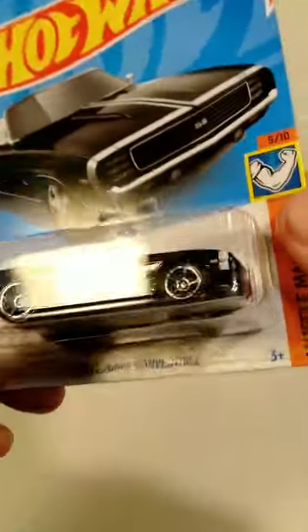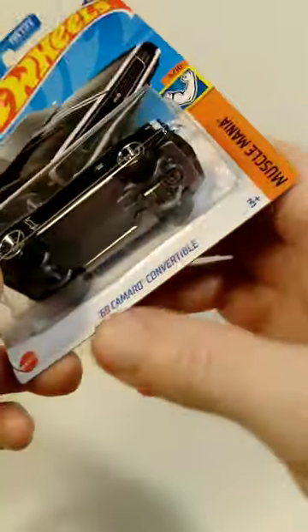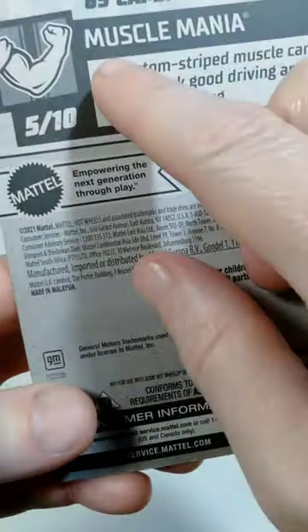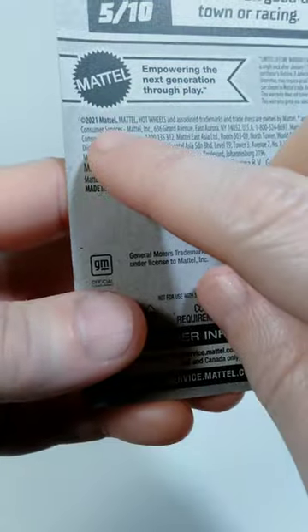Hello everyone, welcome back for another rapid review of a Hot Wheels car. The one we're looking at today is the 1969 Camaro Convertible. On the back of the package, you can see this is from the Muscle Mania series, the date on this is 2021.